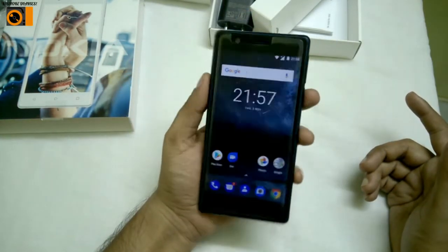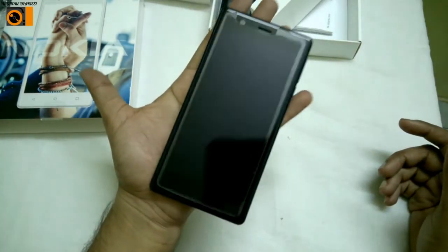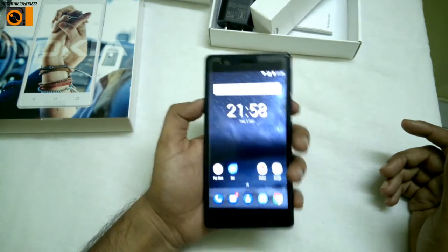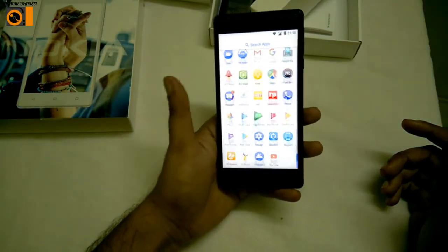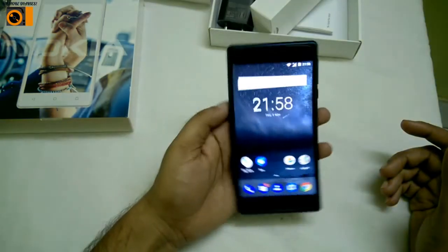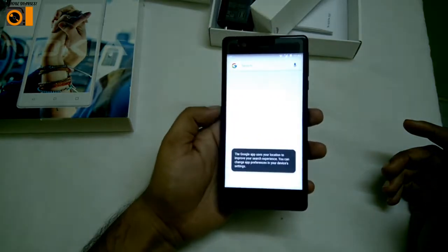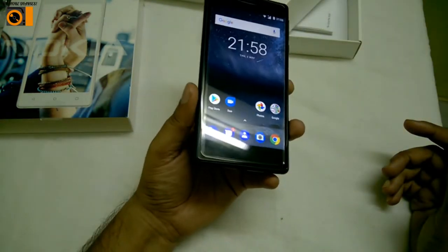It's looking good overall — the feeling is good. At five inches it fits easily in the hand as you can see. This looks pretty impressive, with Nokia bringing out an Android phone and coming into the Android market. Let's see — I'll be bringing the other content later.